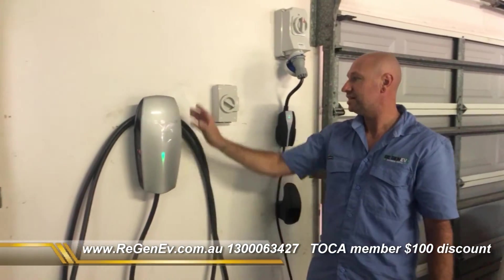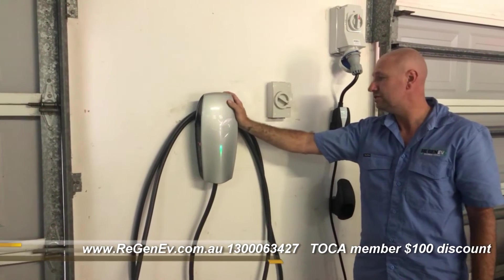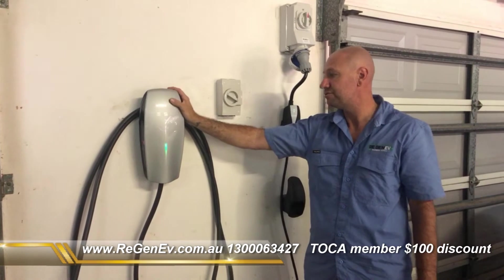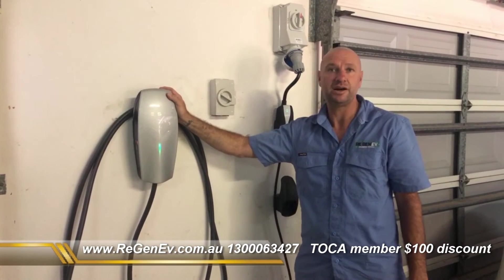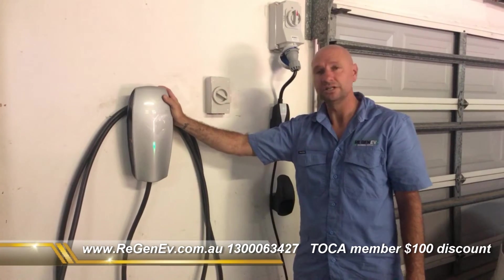Now on the other hand, that's the Gen 2 — a robust type unit, great for the Tesla X. You get good speeds out of that, and in three phase you get up to 22 kilowatts with this particular charger.